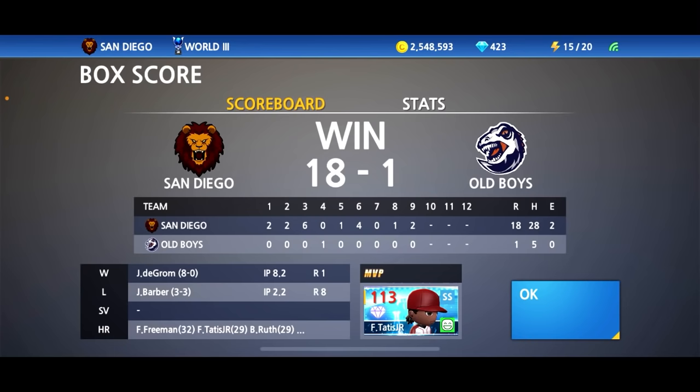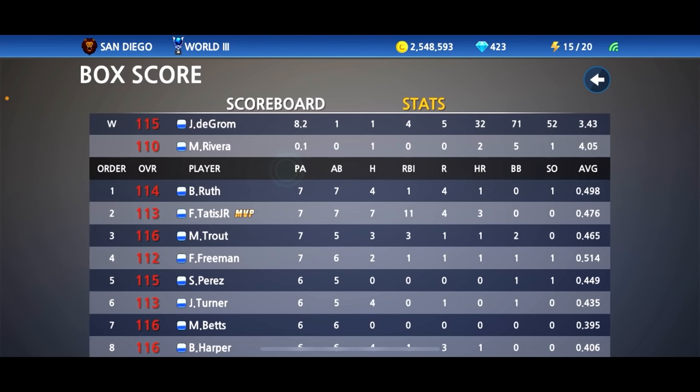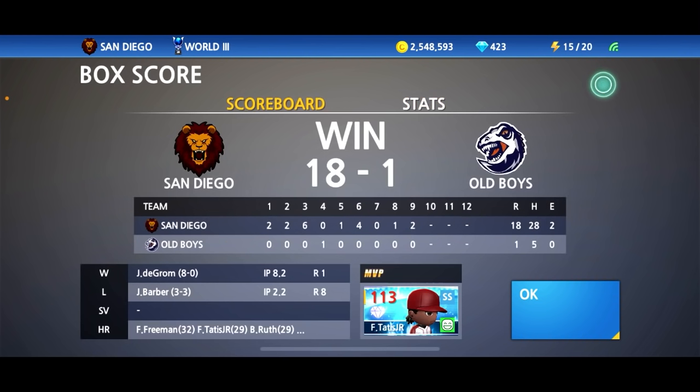I think it's safe to say he got the MVP. San Diego wins 18 to 1 — Fernando Tatis is definitely your MVP. Let's look at the damage: 11 RBIs total, three home runs, seven hits in seven at-bats. Definitely worth it, welcome to the squad! I hope you guys enjoyed today's video. Don't forget to smash that like button, and feel free to join the iMax plays Discord — link in the comments. Let me know your favorite part of today's video, and as always, have a good day, peace out.